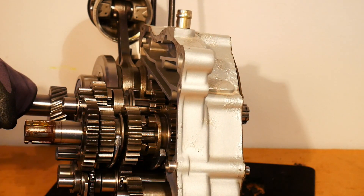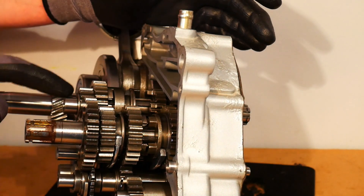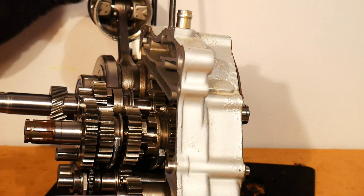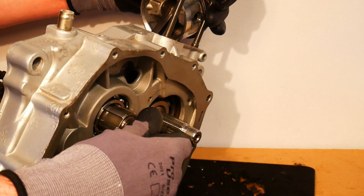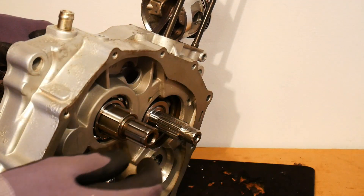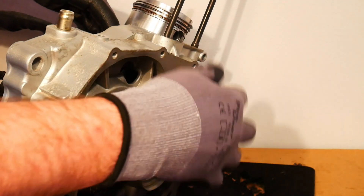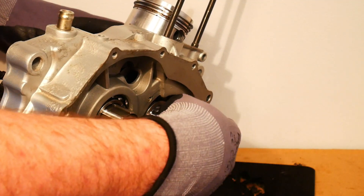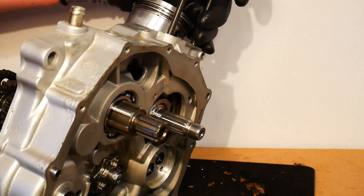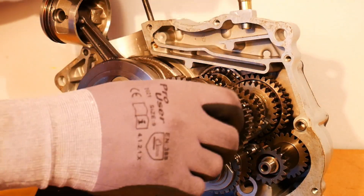We have two shift forks acting on the gears or the dogs on the output shaft, which is this shaft here. We have the output shaft and the input shaft. The end of the input shaft goes through the crankcase, and the input shaft normally houses the clutch. It is acted on by the crankshaft — the crankshaft acts on the input shaft through the clutch, and then the input shaft acts on the output shaft through these gears.